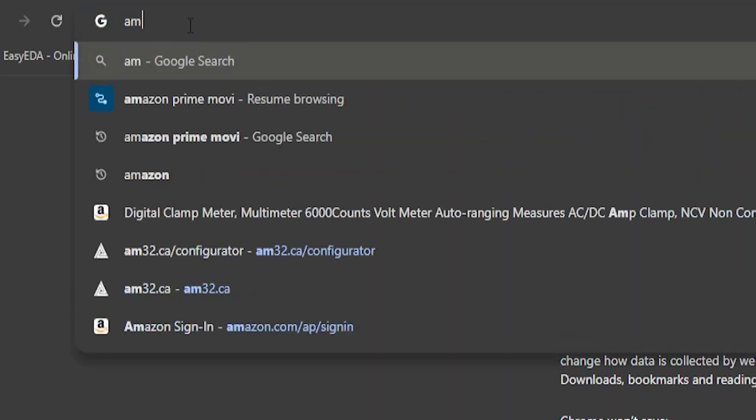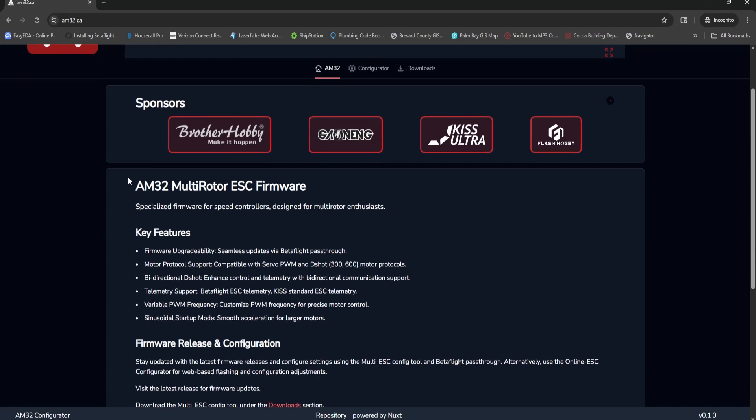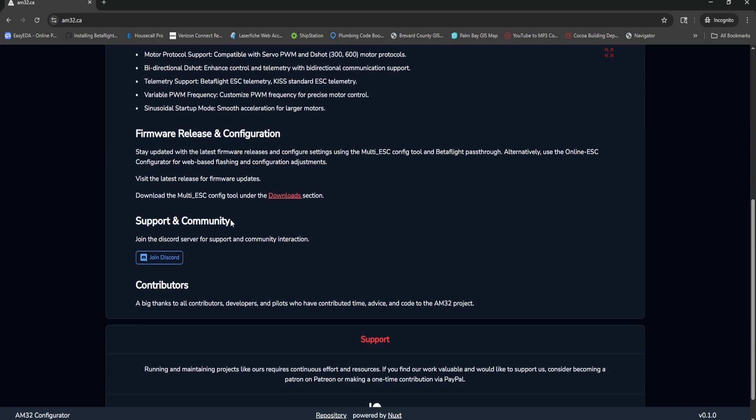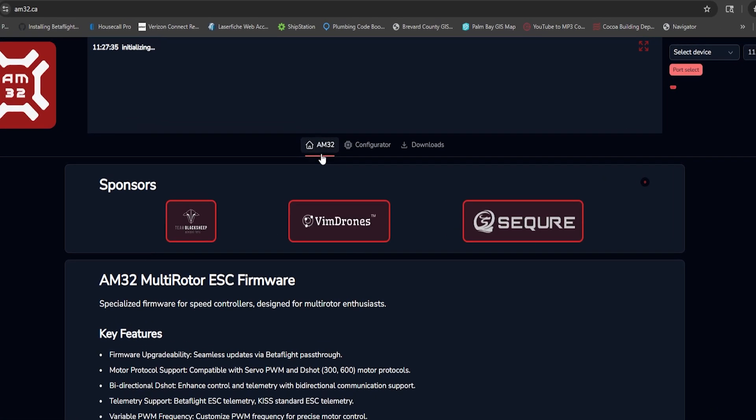In your browser, type in am32.ca and press enter — I'll put a link in the video description. The real URL is am32.ca/configurator, but I want you to see the full site first. You'll see key features, firmware releases, configurations, and multi-ESC config tools you can download. There's community support, a Discord to join, and a Patreon you should support — especially with BLHeli32 gone.